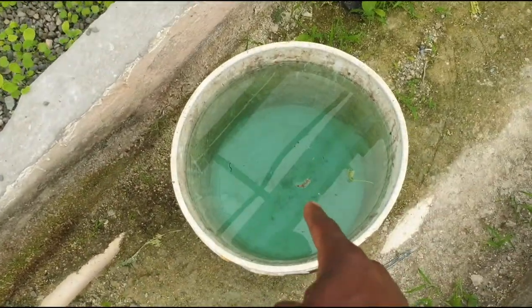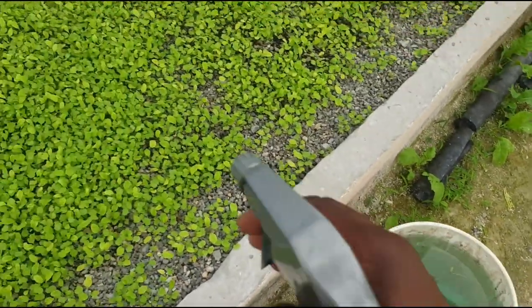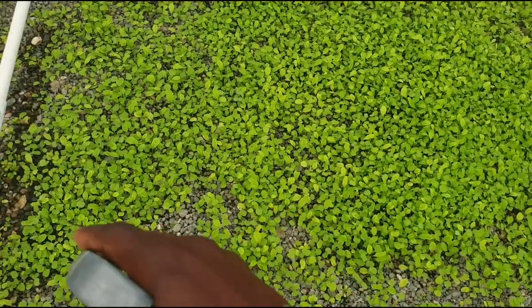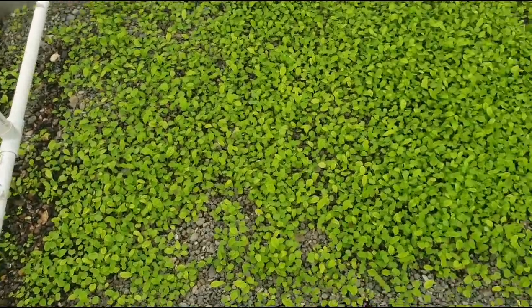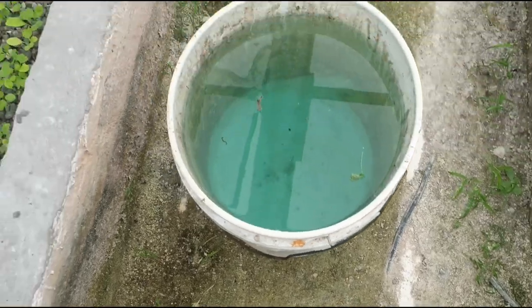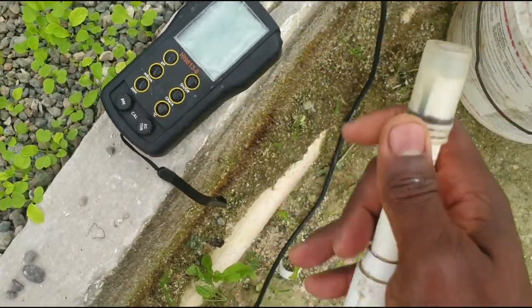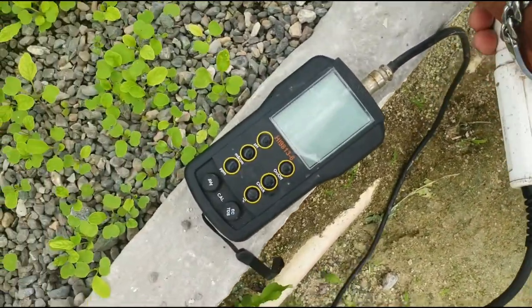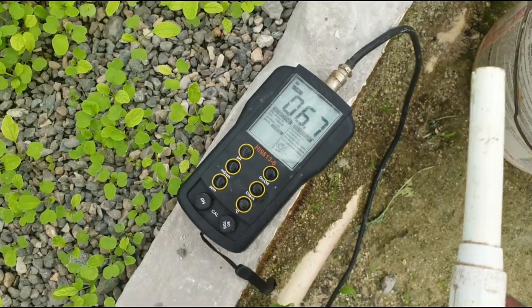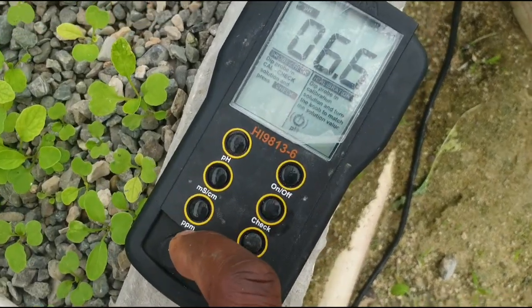What I've done is mix some nutrient solution and I'm basically going to use this spray bottle to mist the foliage of the plants. The misting won't significantly affect the water going back to the main tank. The solution here is roughly about 1500 parts per million. I'm going to show you using this Hanna pH/EC combo meter — I'll put it on ppm mode.